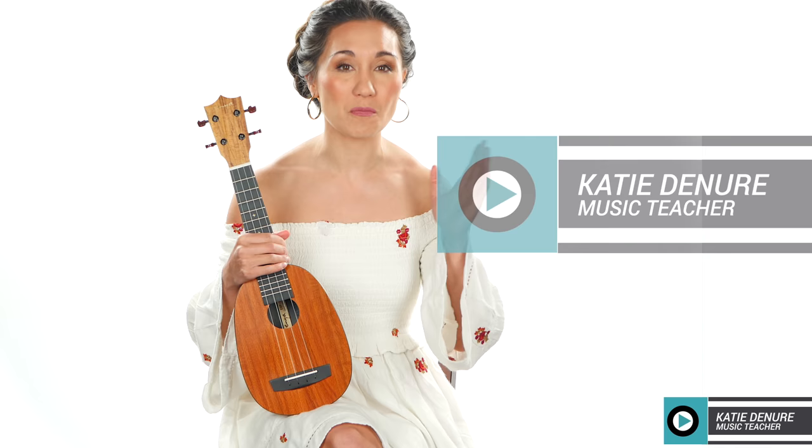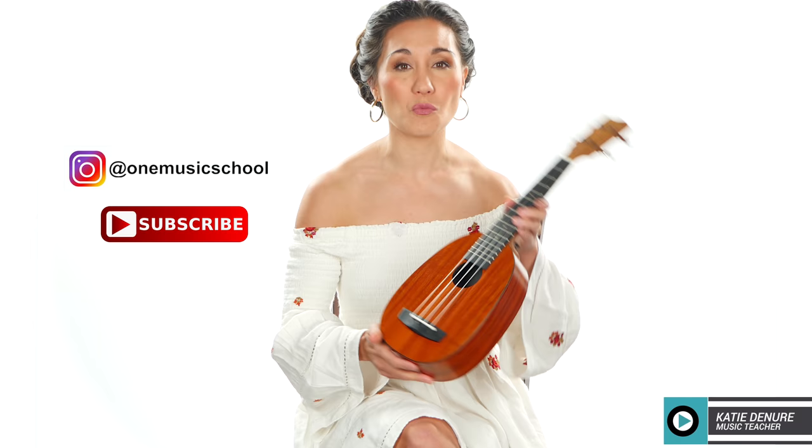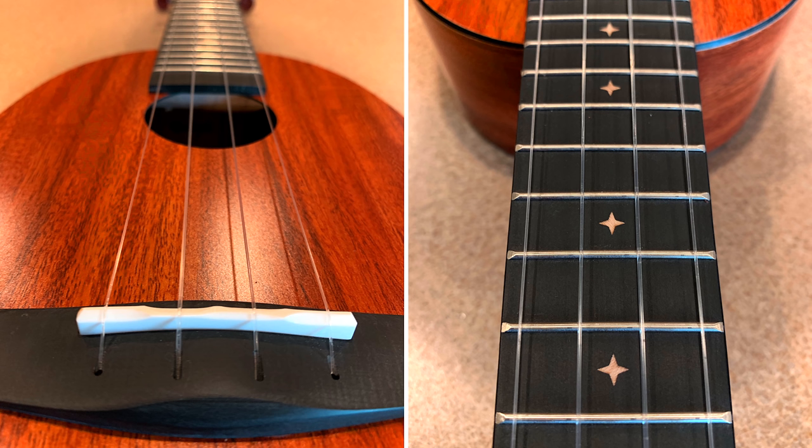Hey everyone, welcome back to Tech and Gear Tuesdays, everything tech and gear related for the musician or the music lover. So today we have a review on the EUPX1 Pineapple Ukulele from Enya.